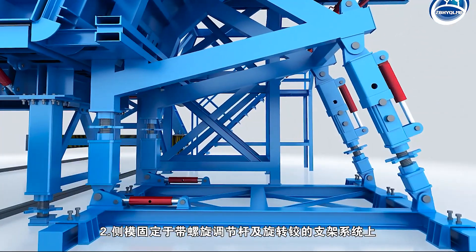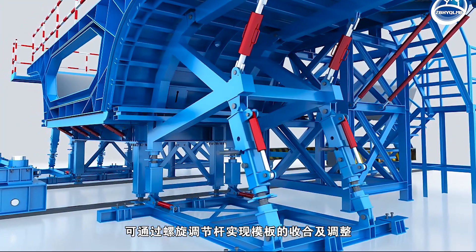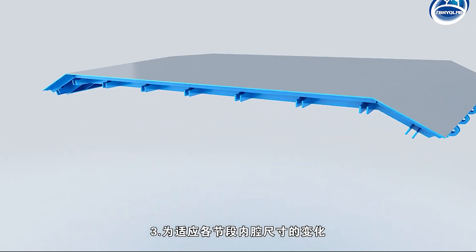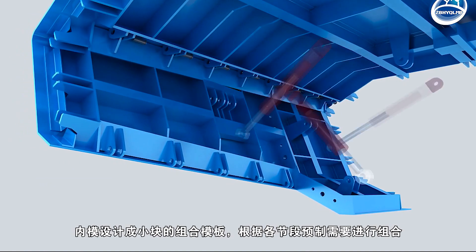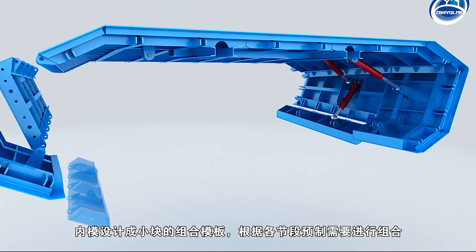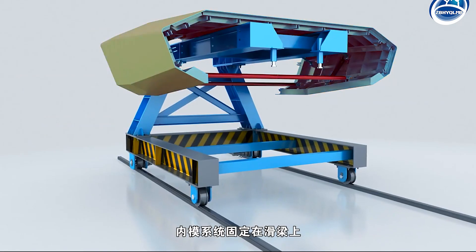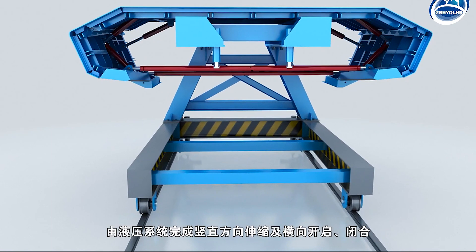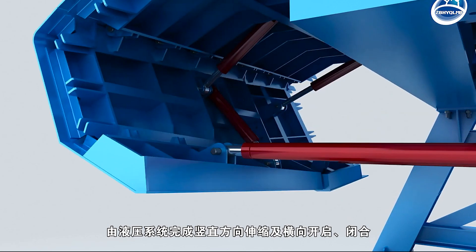The side mold is fixed on the support system with threaded rod and rotating hinge, and the template can be combined and adjusted by the threaded rod. In order to adapt to the change of the size of the cavity in each segment, the internal mold is designed as a small combination template, which is combined according to the prefabrication needs of each segment. The internal mold system is fixed on the sliding beam, and the hydraulic system is used to expand vertically and open and fold horizontally.